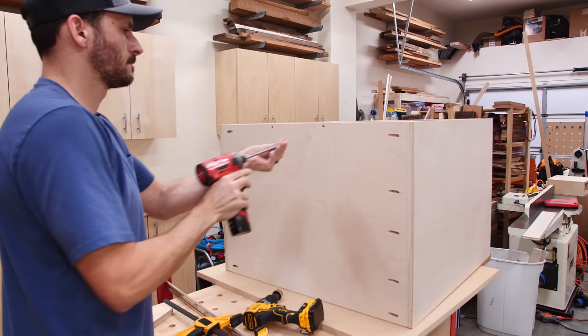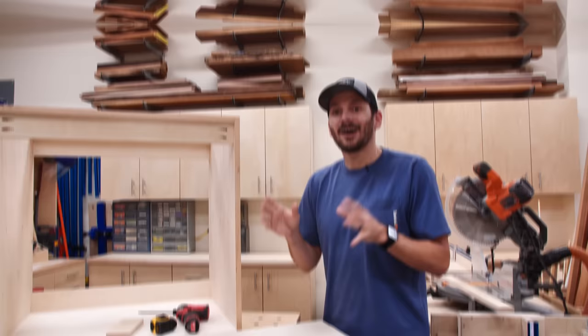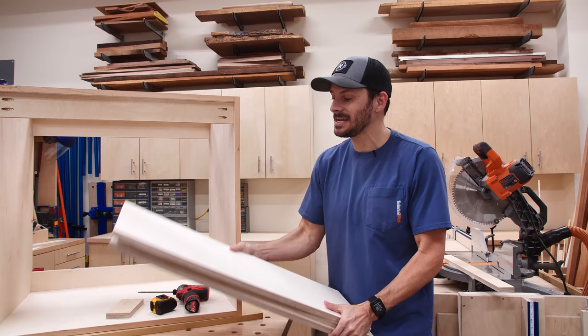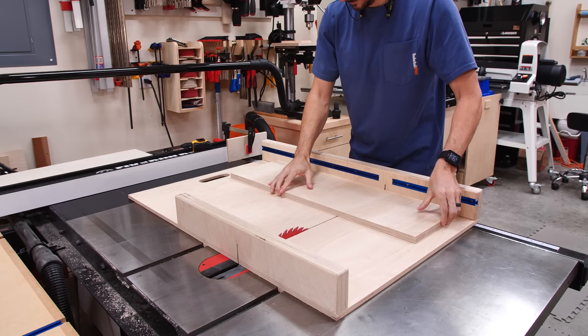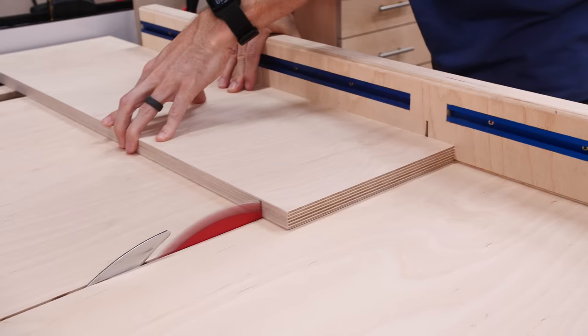With the carcass wrapped up, I could move on to the drawer fronts. I'm keeping the use-what-you've-got theme going — I have three drawer fronts that I made for a different three-drawer cabinet for the shop, so I'm going to use those. All I'm going to have to do is rip them down to size and make them a little narrower, because they were overlay and this is going to be inset.